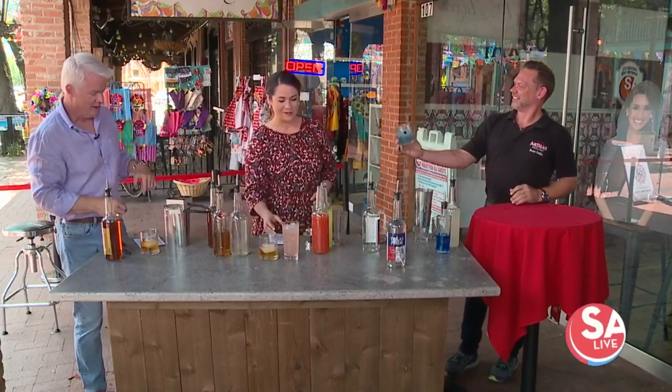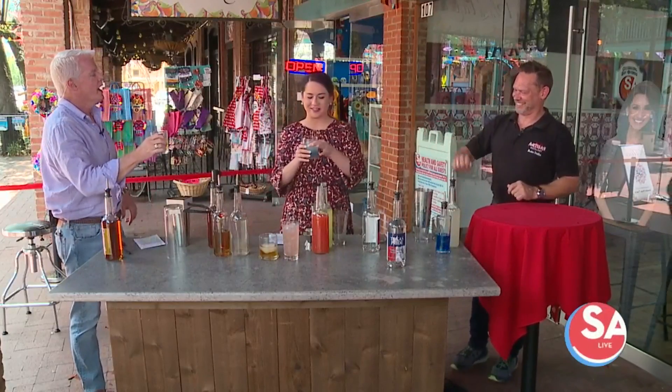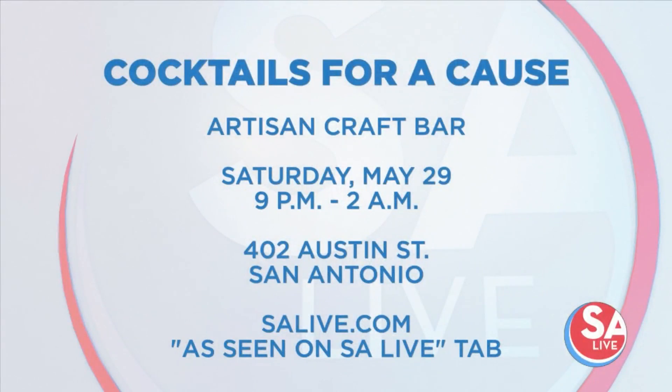Thank you so much. Once again, a very serious side and a very good cause — the 22 Kill. This is going on this Saturday night at the Artisan Craft Bar, where 10% of all sales will go toward 22 Kill, which helps military veterans with suicide prevention. The address is 402 Alamo Street. For more information go to salive.com and click on the 'As Seen on SA Live' tab. Nick, thank you very much, and tell your bartenders thank you for their service.